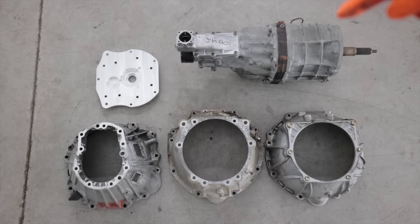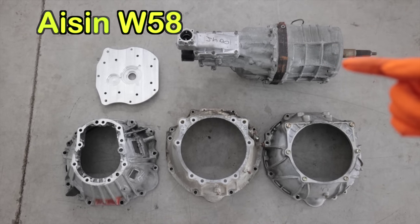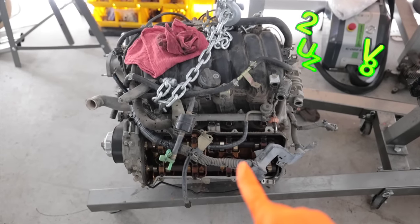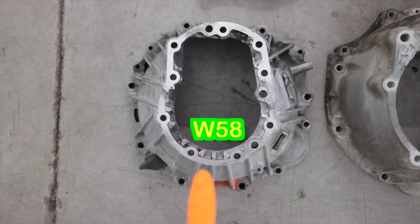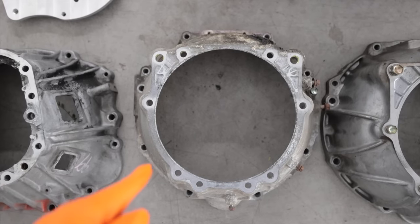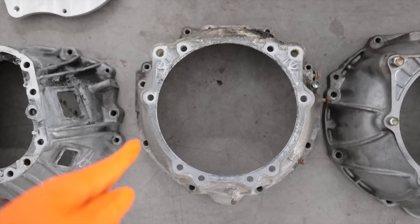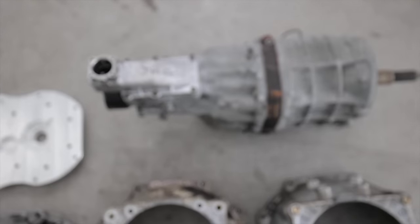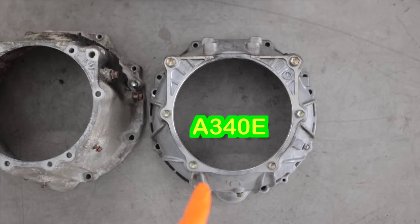Where I last left off, I had purchased this W58 5-speed manual transmission out of an A70 Supra to pair up to a 2UZ. This is a junk one for parts. Since the W58 bell housing does not fit a 2UZ, and the A750F bell housing out of my dad's 05 Tundra also won't work with the W58, so I bought this — it is a 1UZ bell housing.